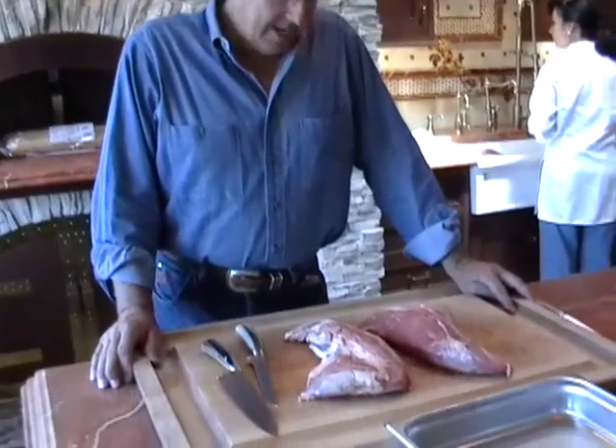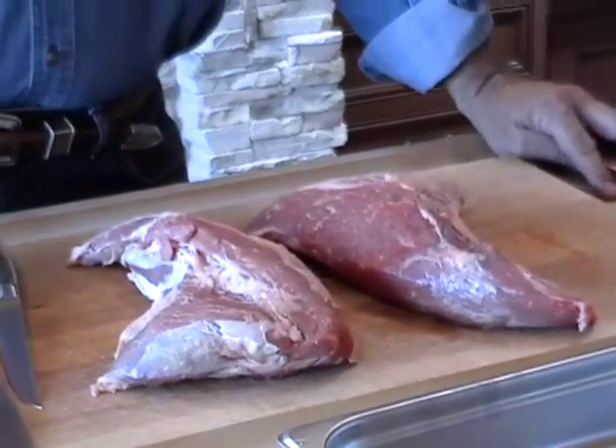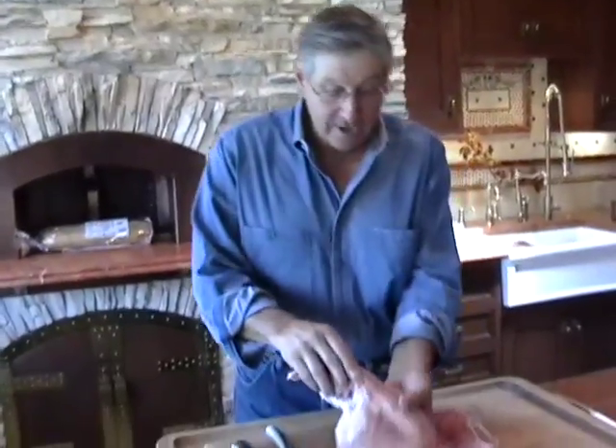My name is Paul Rigetti and I live on the central coast of California, and today we're going to prepare a couple of tri-tips. The name tri-tip came from a triangle piece of meat on the lower side of the top sirloin. You can see it's kind of like a triangle piece.